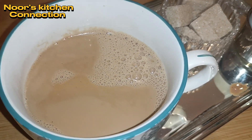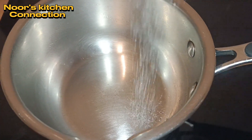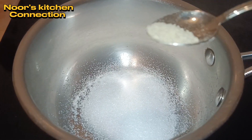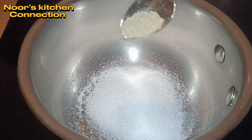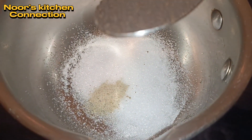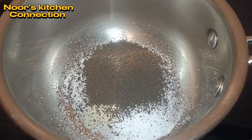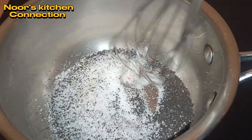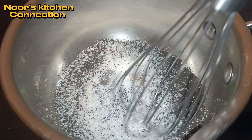Let's start making this delicious tea. First of all we'll take one tablespoon of sugar, one fourth or half a teaspoon of cardamom powder, and after that we'll be adding one and a half teaspoon of black tea. You can adjust the tea amount according to the strength that you like.